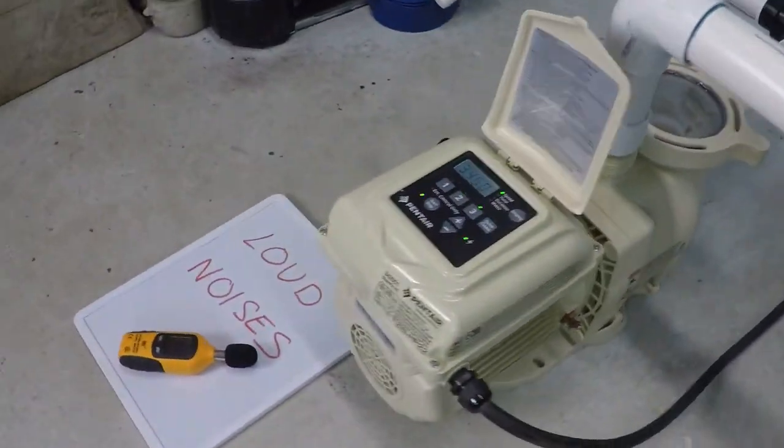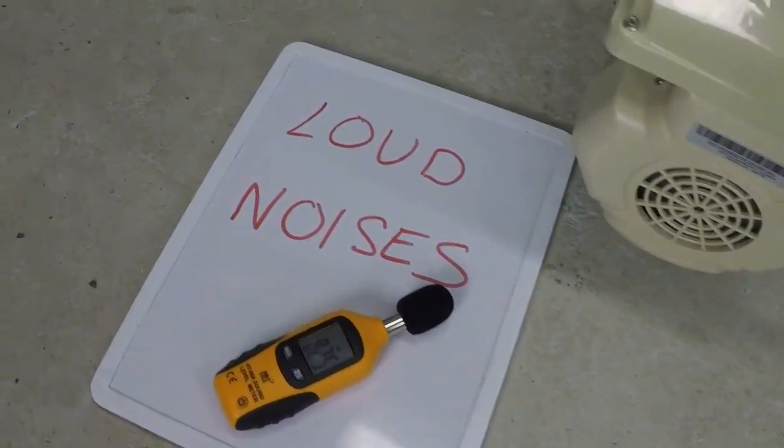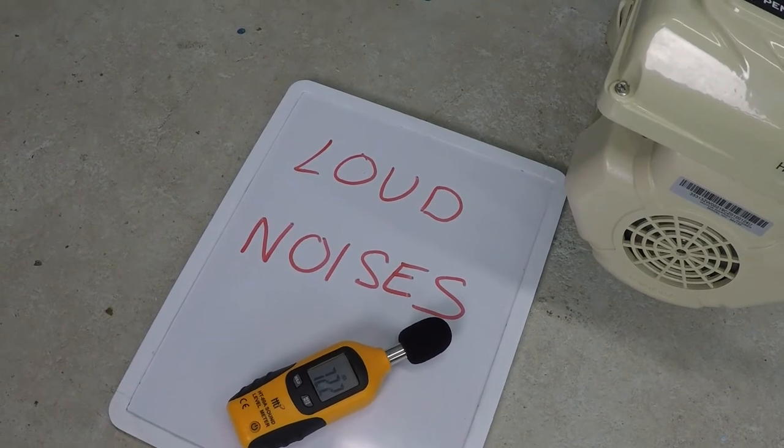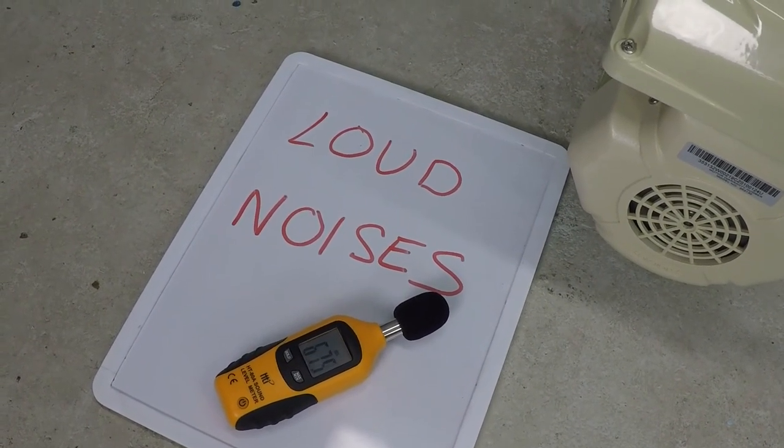So surprisingly cool despite how loud and fast that pump is running. If you found this information helpful, please be sure to like this video and subscribe to my YouTube channel. You can check out my website swimmingpoolsteve.com.